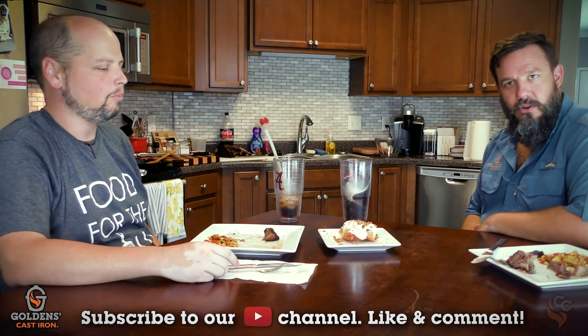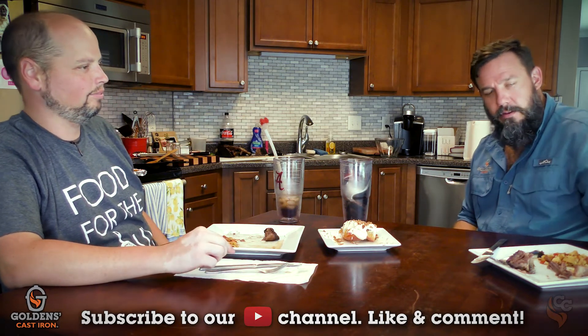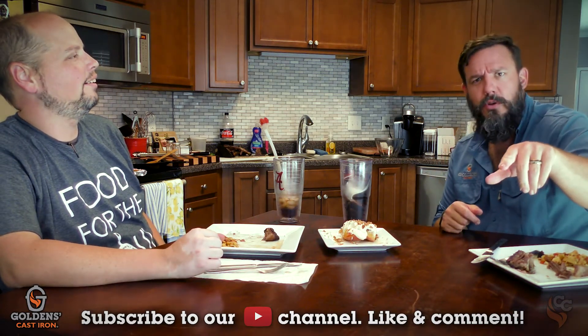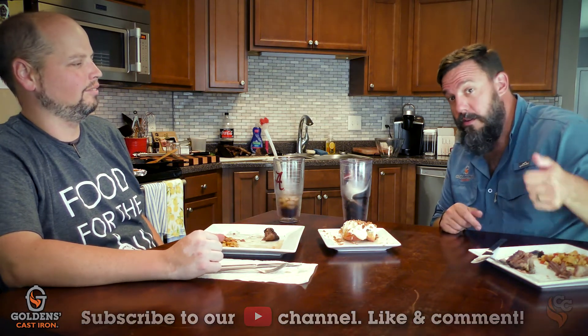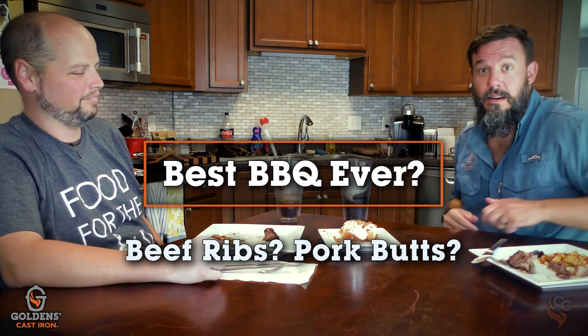Thank you very much for tuning in. We'll be back with more Cooks and Conversations. Here's the question I'd like to pose to you in the comments below: beef ribs — best barbecue ever? Or pork butts — best barbecue ever? Let the arguing commence. Thanks again. Have fun. We'll see you next time here on Cook and Conversation.